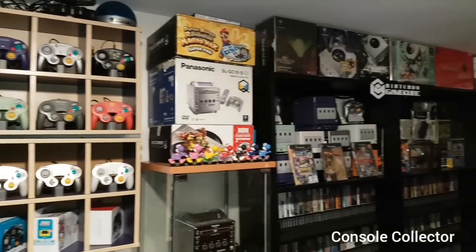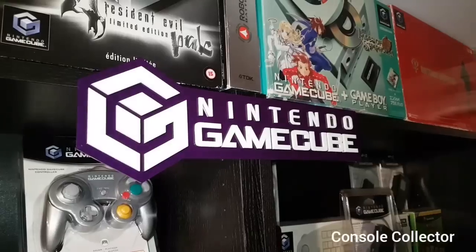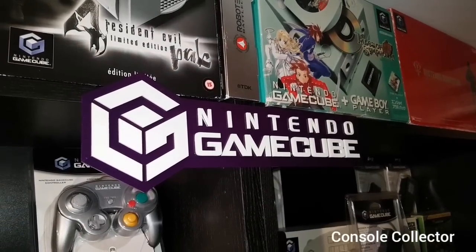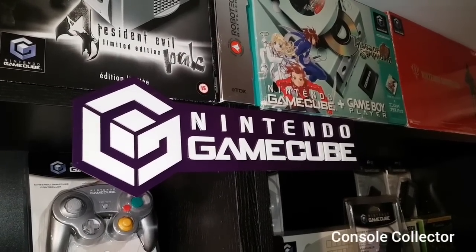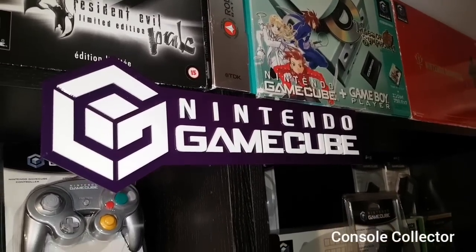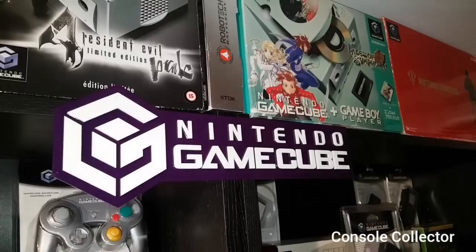Welcome back to another Console Collector video. Hey everybody, Console Collector here. Today we're going to take a look at my entire GameCube collection. After several requests, I thought it would be a great time to cover the entire collection all in one video.